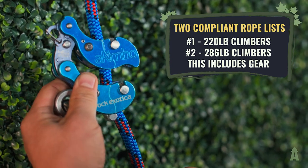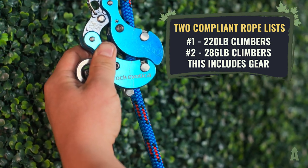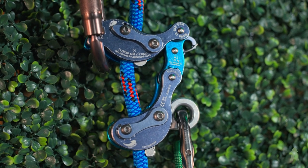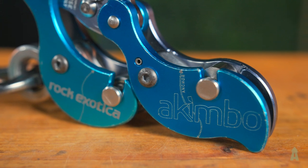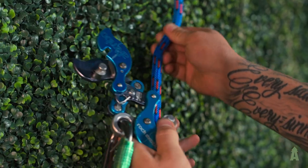With that being said, there are two compliant rope lists that go with the Akimbo — one for 220-pound climbers and one for 286-pound climbers. Funny how the ZigZag doesn't have two approved rope lists like that. And that is with gear, so you have to keep that in mind. In order to fall under Rock Exotica's approved rope list, you have to use a rope from a tested list to use the device. It is limiting in that aspect, but it's still midline and you don't have to add anything to it.